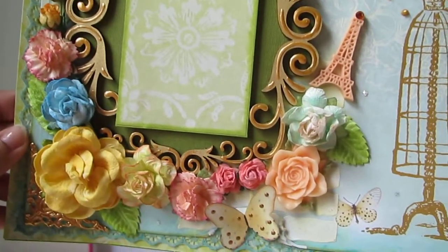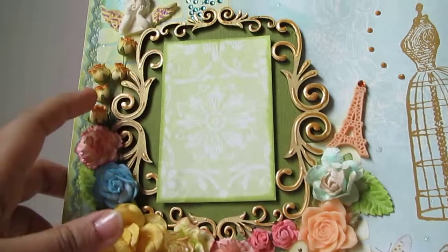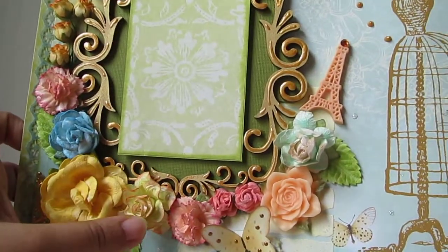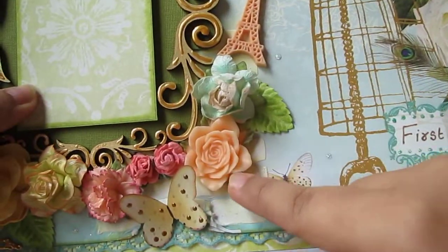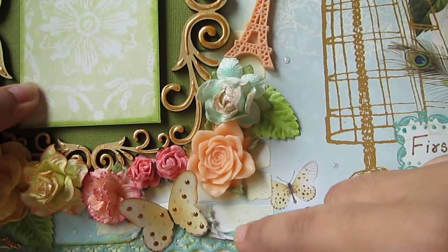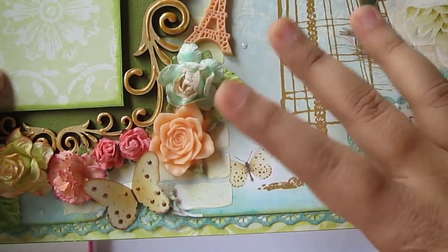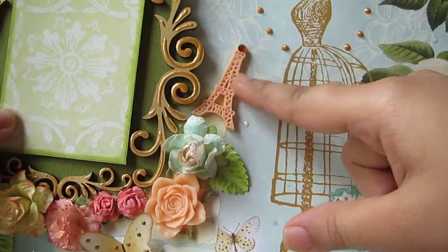The flowers are from Wild Orchid Crafts. I used a variety of flowers: hip rosebuds, chrysanthemums, bigger roses, curly wild roses, and this is a resin rose that I got from eBay. They are really good - if I can find the link I'll put it below in the description box.